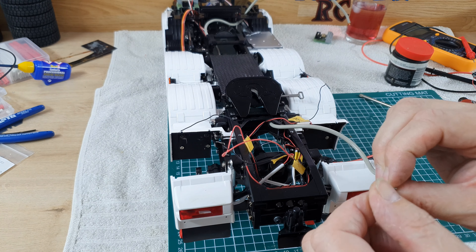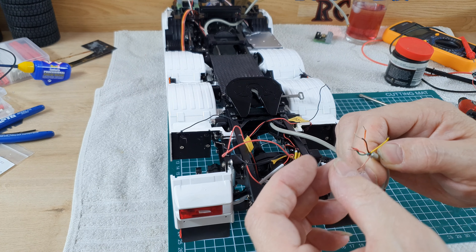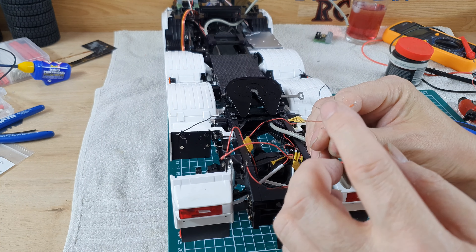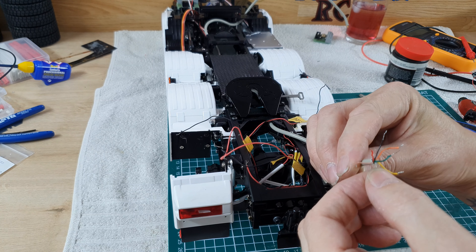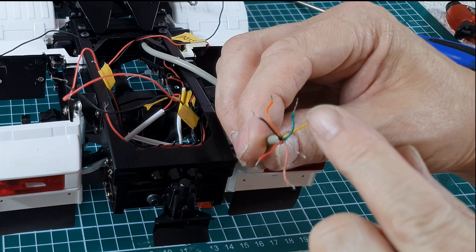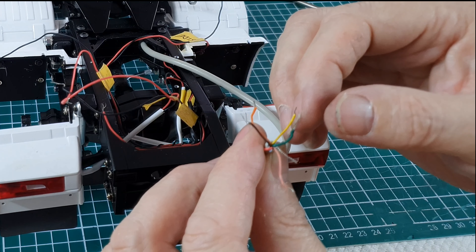That wire runs all the way up to the front so I've got a little bit of slack on this end. I'll be making a note of what is what — there's a common positive with two indicators left and right, a common positive there. That's seven wires. I'll use a red for positive, left and right indicators on green and yellow, and I'll make a note of which is which.